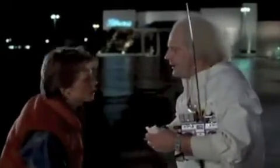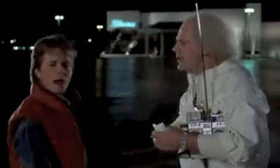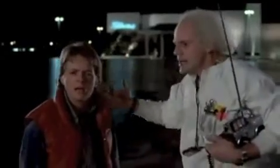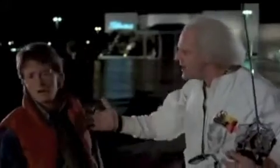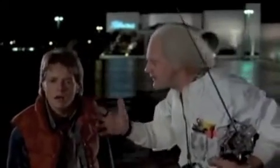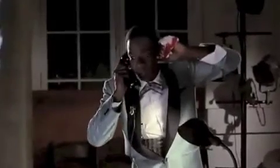Wait a minute, Doc. Are you telling me that you built a time machine out of a DeLorean? The way I see it, if you're gonna build a time machine into a car, why not do it with some style? Besides, the stainless steel construction made the flux dispersal — look out! John! It's Marvin — your cousin Marvin Barry! You know that new sound you're looking for? Well, listen to this!